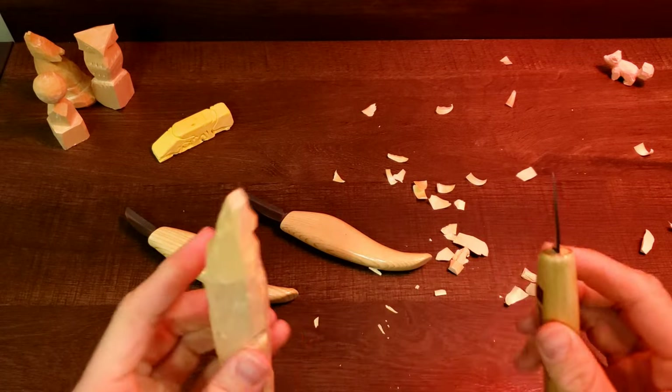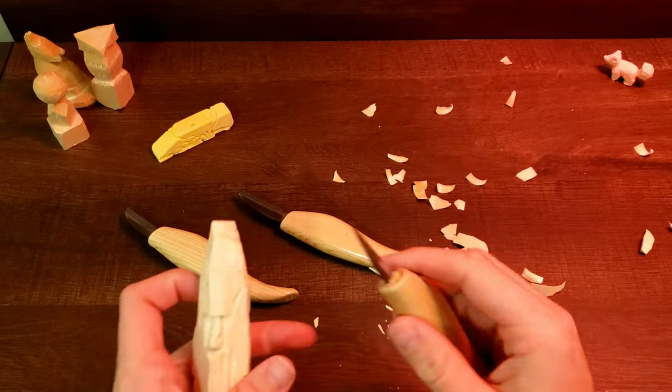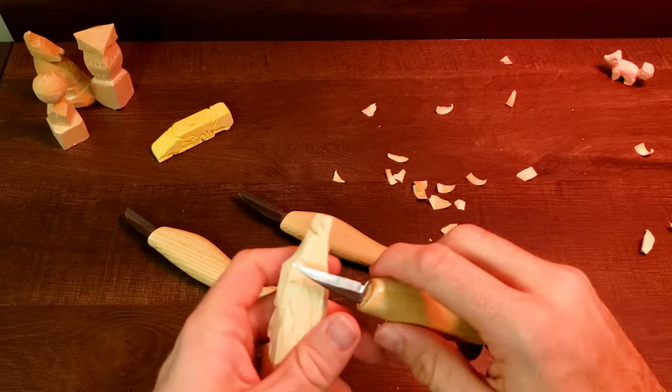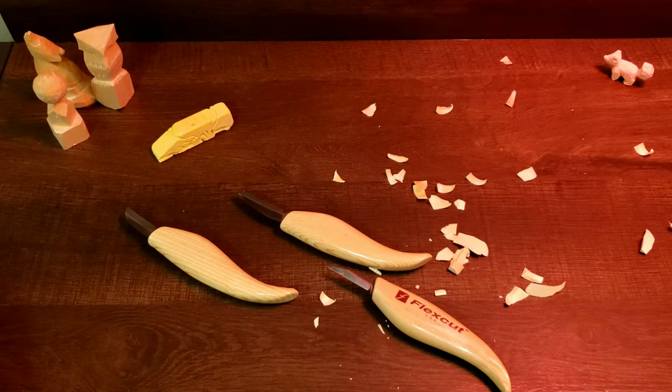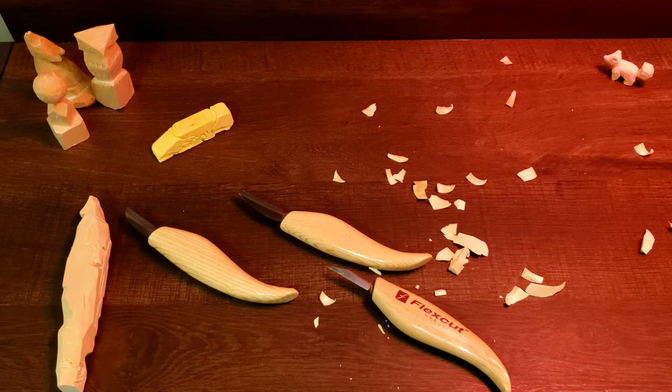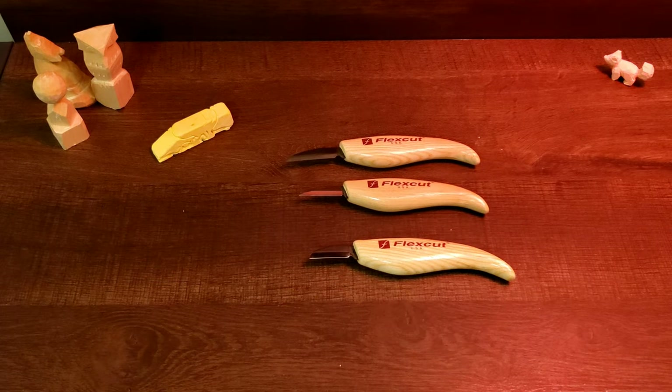I've noticed a huge difference in the ease of carving. Basswood is what I'm using here, but even if I move on to something harder, like ash or oak, obviously those aren't as easy as basswood, but these still power through it.